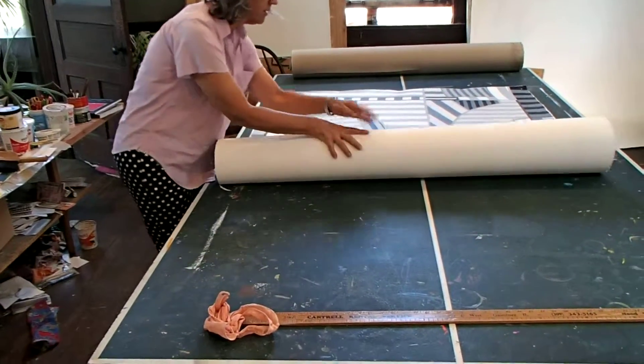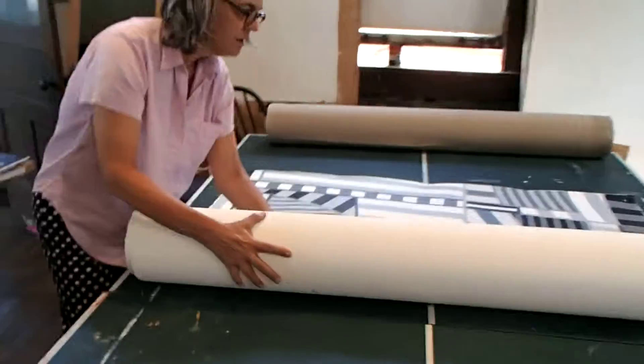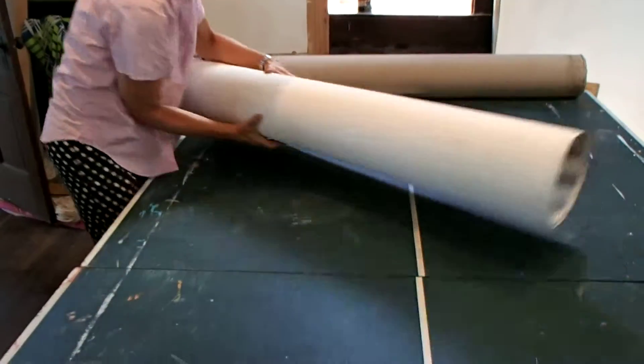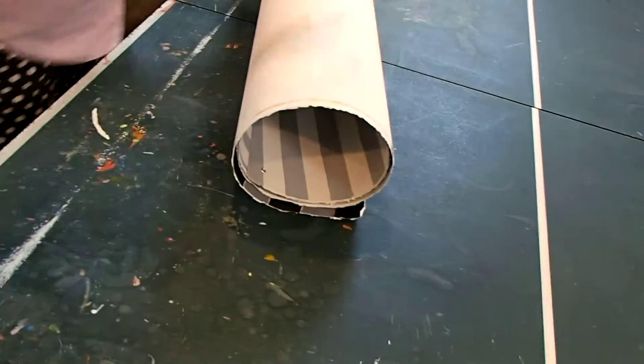I think this is good. You don't have to roll it on a ping pong table, but it's the best place to roll it. You can see there's a tiny bit of green on the back of the painting because it's set on this ping pong table.